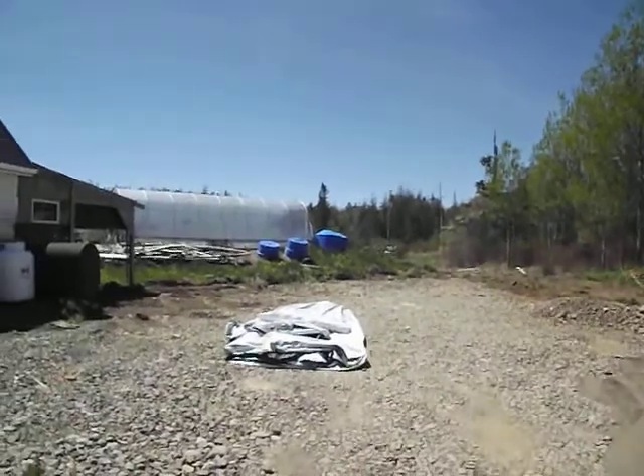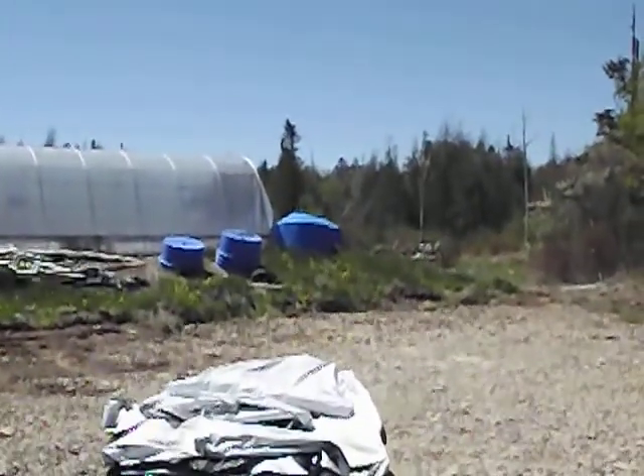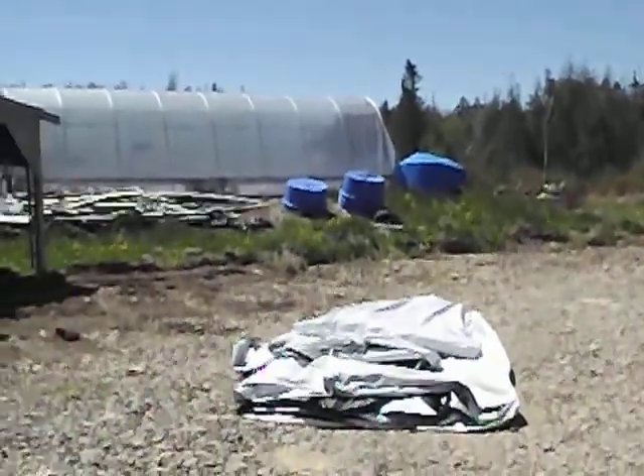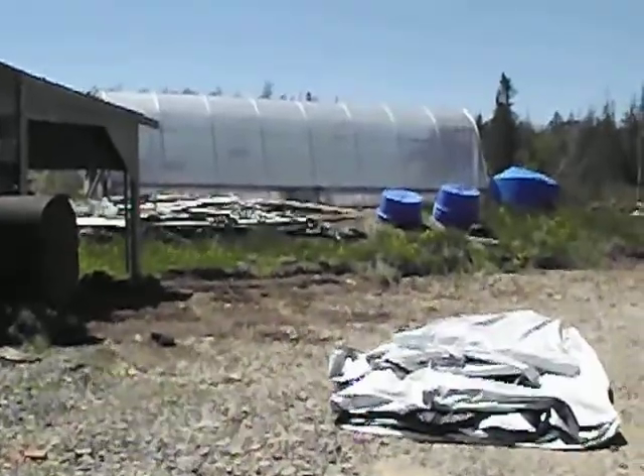I've got to move those aquaculture tanks out of the way and then put that tarp on there and choke all that grass out and kill it. And then I can get the dirt and all moved.